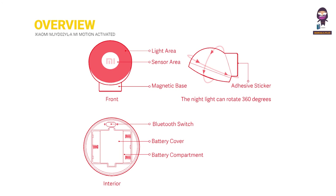Overview. Front: Light Area, Sensor Area, and Magnetic Base. Interior: Bluetooth Switch, Battery Cover, Battery Compartment, and Adhesive Sticker.